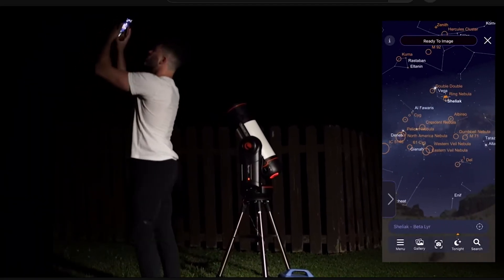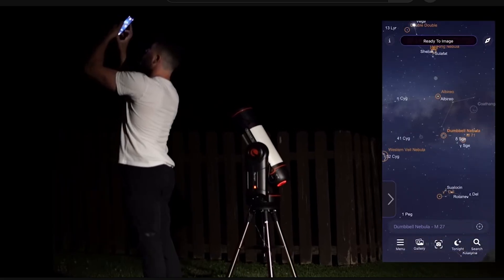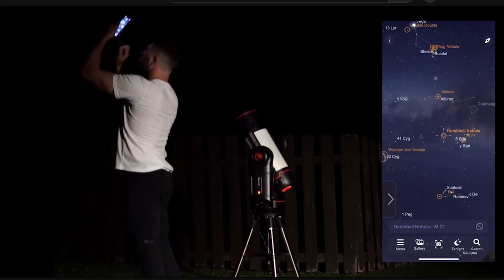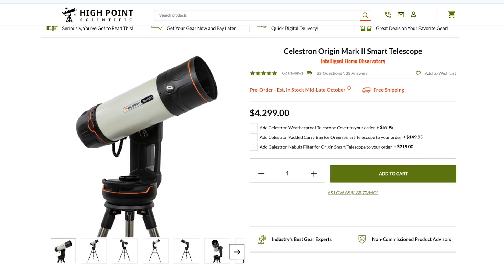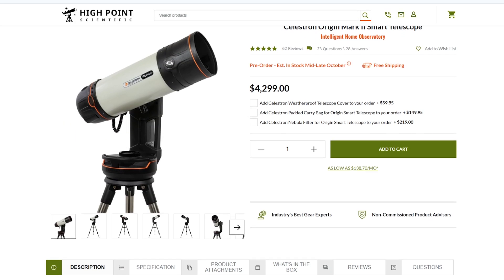That is what we know so far about the Celestron Origin Mark II. For those of you who already own a Celestron Origin, Celestron did announce that the 178MC camera can be upgraded to the new 678 offered with the Mark II. If you want more details on how to go about that upgrade, Celestron has information on that on their website. We do have an awesome detailed community-driven full review on the original Celestron Origin if you are interested in everything this system has to offer. You can find that video in the link below in the description, as well as a link to the Celestron Origin Mark II webpage on the High Point Scientific website.